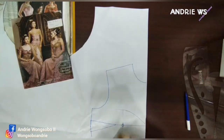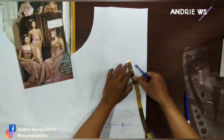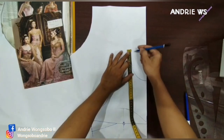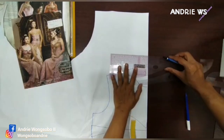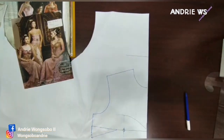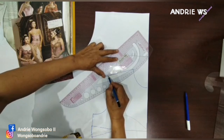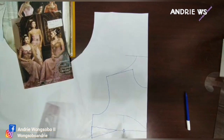Jadi cuma begini aja nih teman-teman ya, nanti permainan tukang bordir juga. Di sini kan kalian bisa — ini kan 1,5 di sini buat persiapan. Nah, ini naik 5 sampai 6 ya, bahkan kalau belakang itu bisa sampai 7. Seperti ini, kalian tinggal naikkan. Naiknya di sini nih teman-teman.